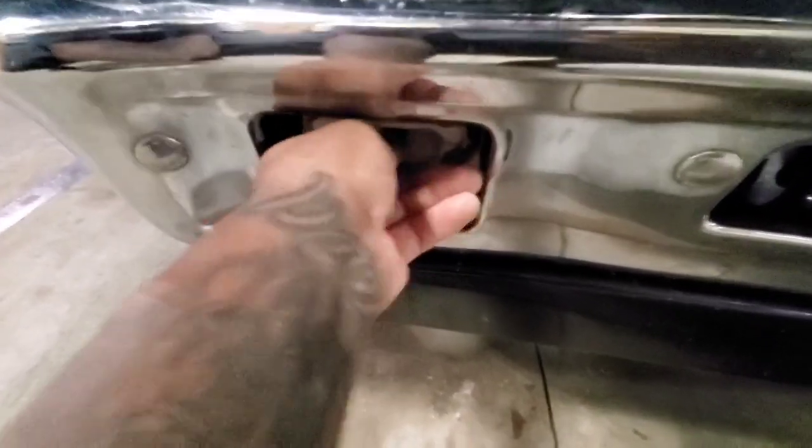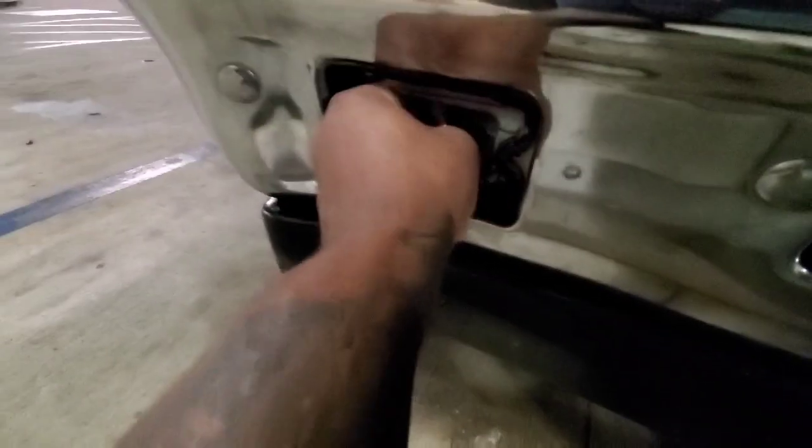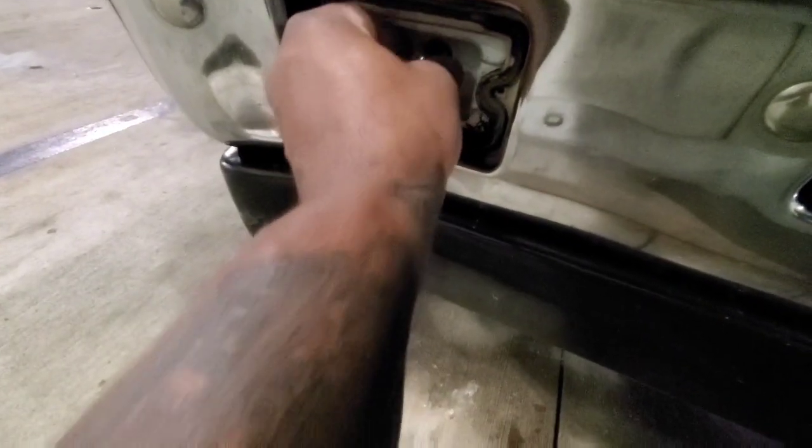These are easy to change. I thought I had to get it from the back, but I just pulled it off from the front and that was it. Check it out.